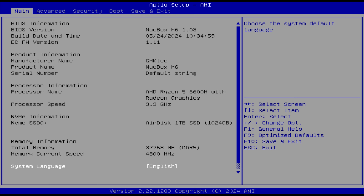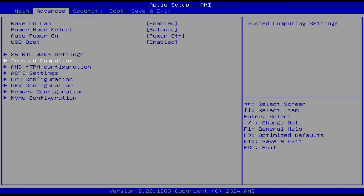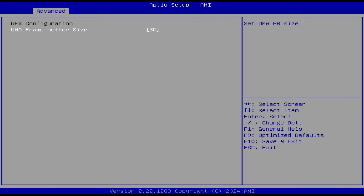To get into the BIOS, mash the F7 key on startup. For this review I'm running the 1.03 update. All the common settings you might want can be found in the advanced tab. You can also go to the graphics configuration and increase the amount of VRAM dedicated to the iGPU — 3GB is the default.